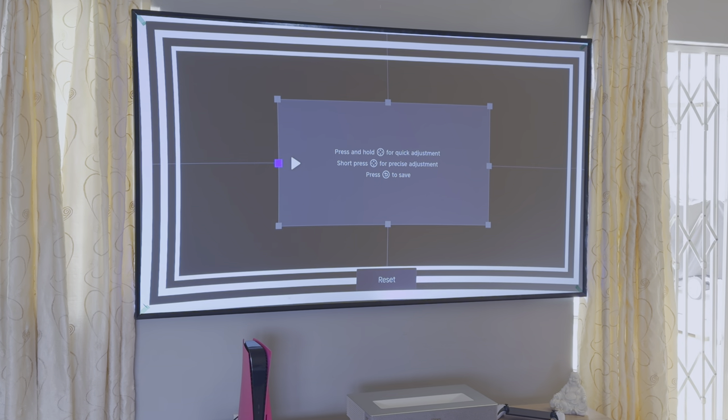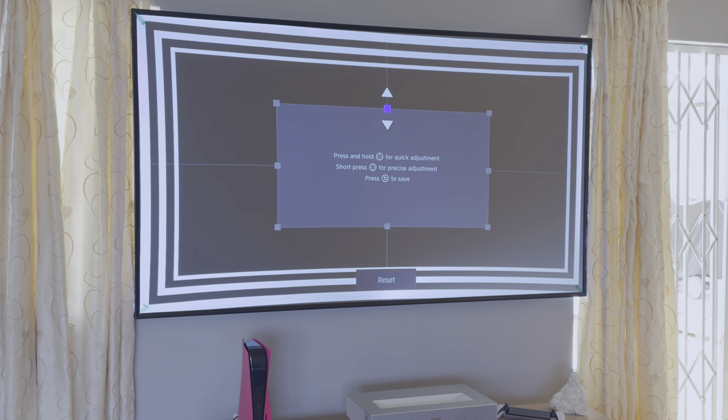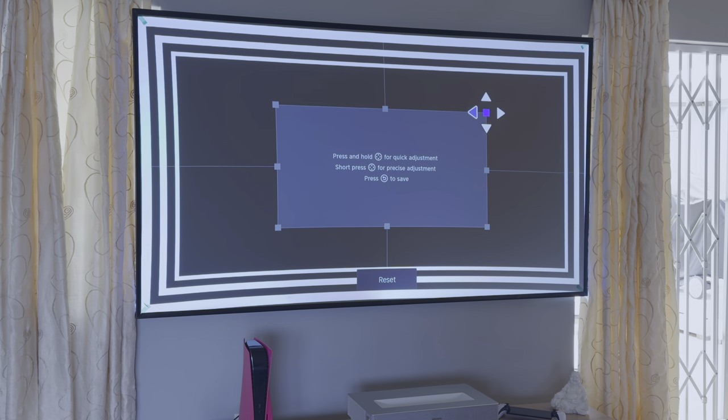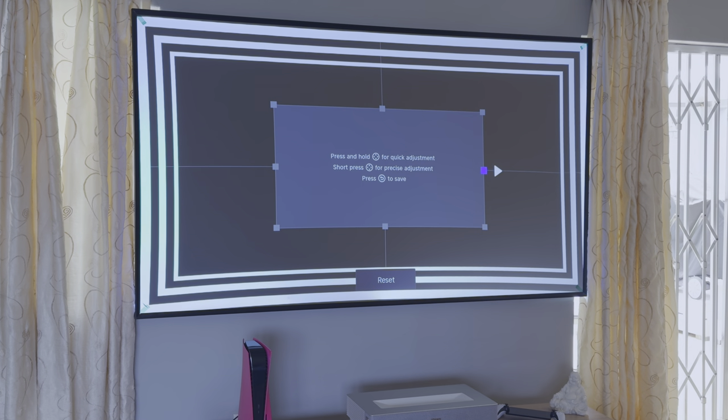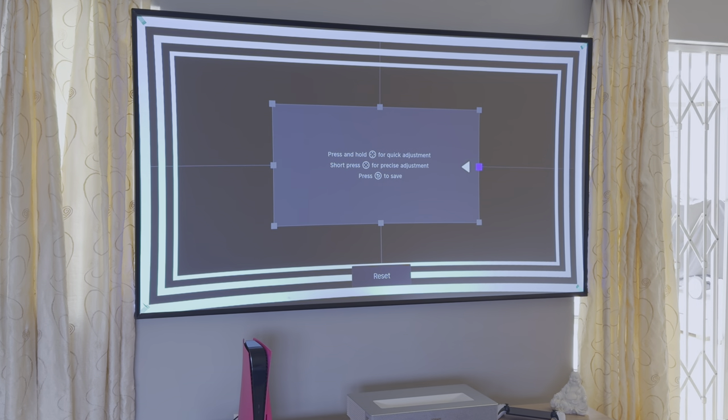The manual setup is a lot more exciting anyway. It involved navigating a grid screen where I could select a node and drag it around the edge of the display to move the laser's picture. The grid gave me more control over the image — the lines helped me gauge whether the screen was straight and the nodes helped me fine-tune the picture to the edges of the display.